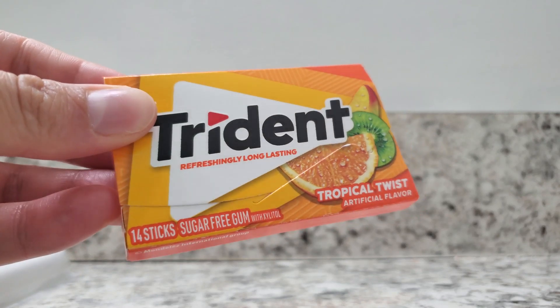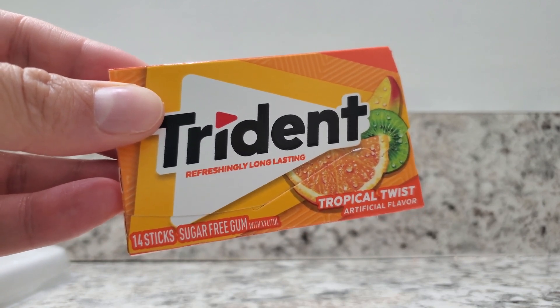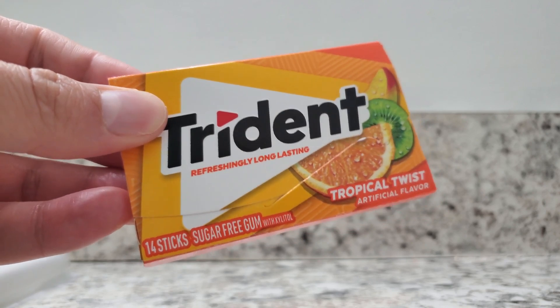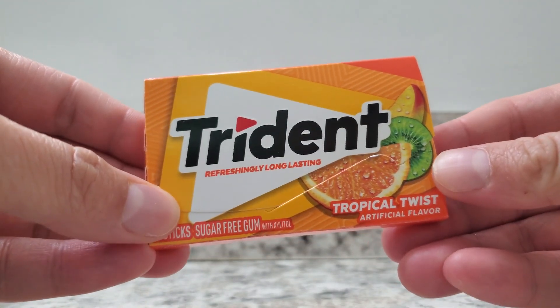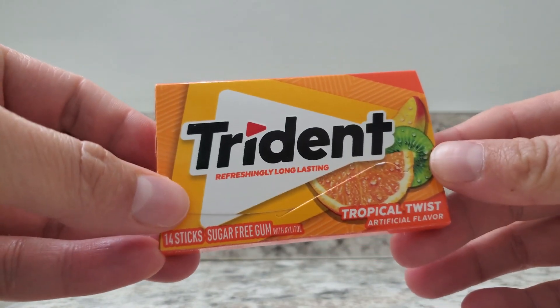Today I'm going to be showing you Trident Tropical Twist. This is sugar-free gum. There are 14 sticks inside this package. This is one of my favorite Trident flavors. I love the lime and the orange mixed together — it's super tasty.